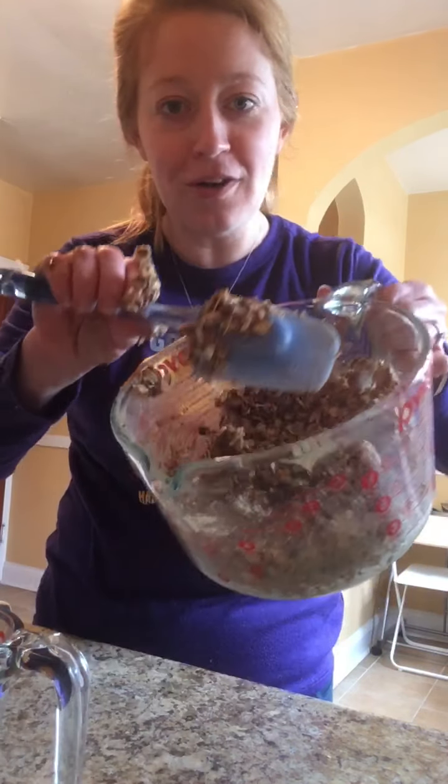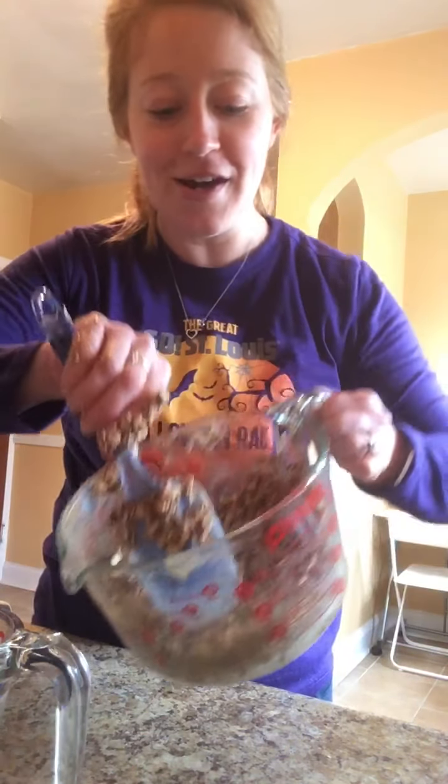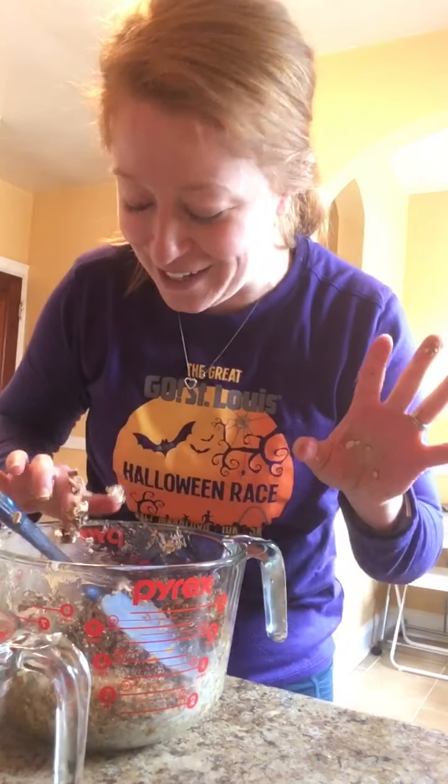I've got a whole lot of dough in there — a lot of energy bites to make! I hope you guys enjoy this. It's a lot of fun to get sticky and messy. Enjoy your Tasty Tuesday — can't wait to see what you all come up with!